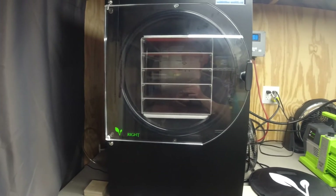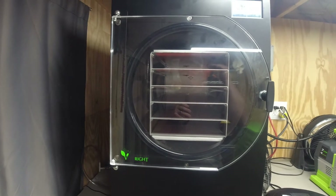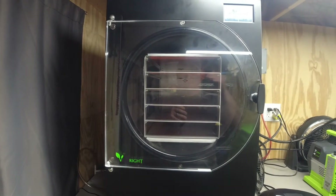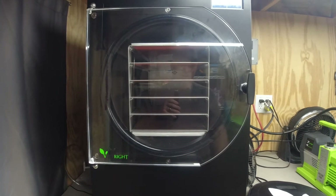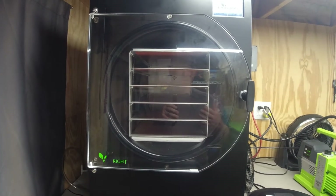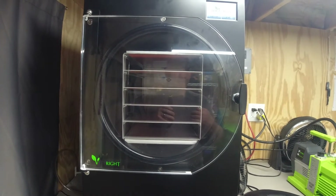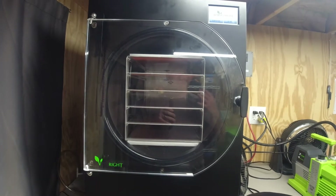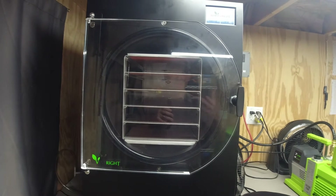There are sensors in the machine, and it has a computer with programs that use those sensors along with temperature and humidity to tell you when the food is done. I've found that most of the time I have to add extra time to make sure it's completely done — I've had to put a few loads back in.